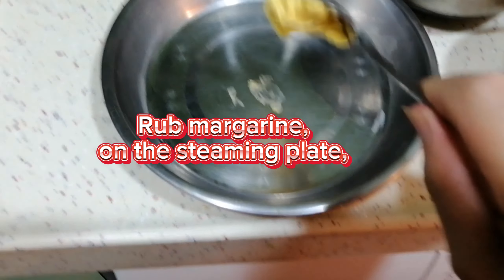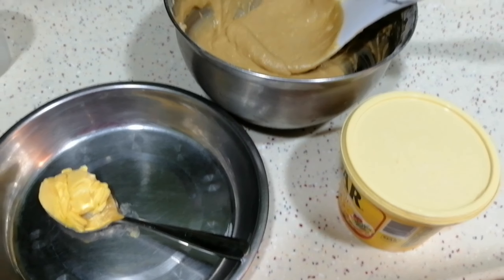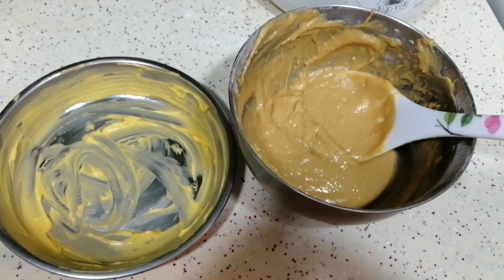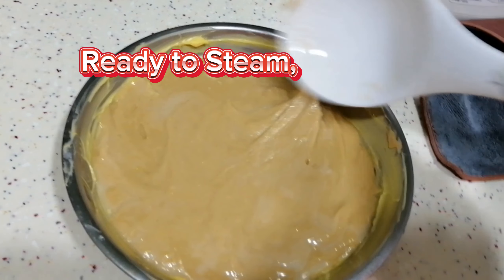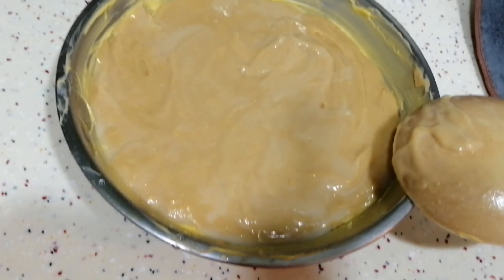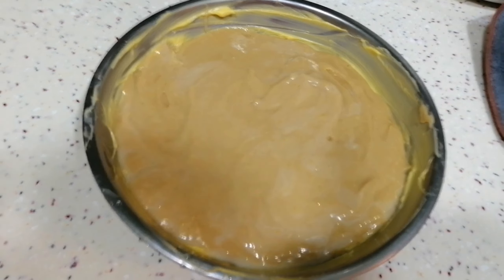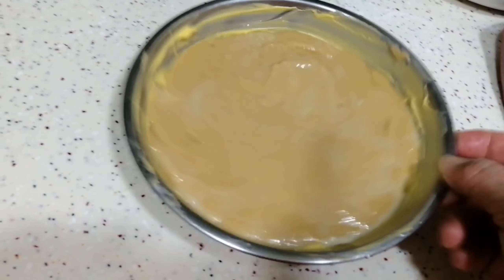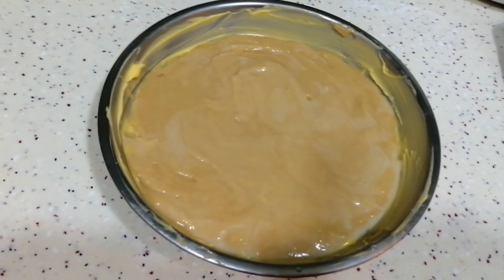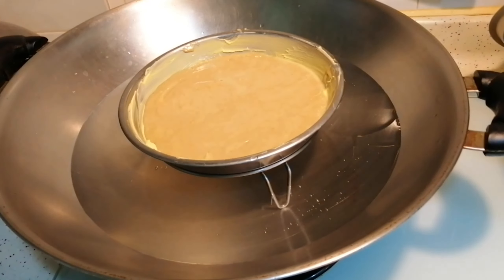Rub margarine on the steaming plate. Ready to steam. Steam for 30 to 45 minutes or until cooked.